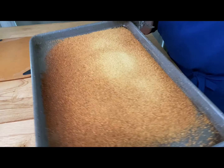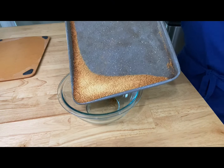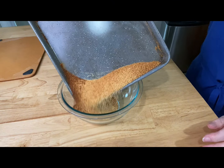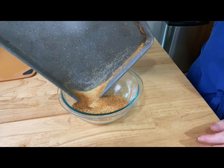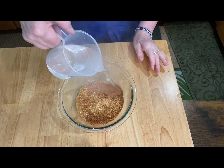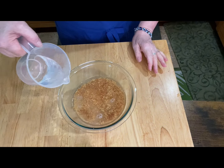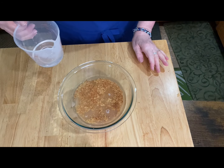Here's the toasted couscous and it smells so good. It's just golden brown in certain areas, so don't worry about that. You're going to put it into a bowl and fill it with cold water — about one inch above the level of the couscous — and it will slowly absorb all of that water as it sits.